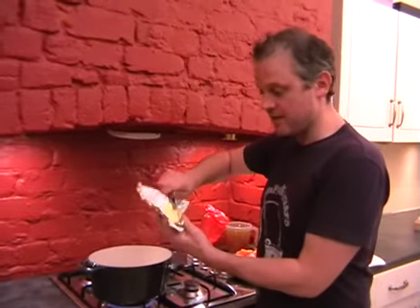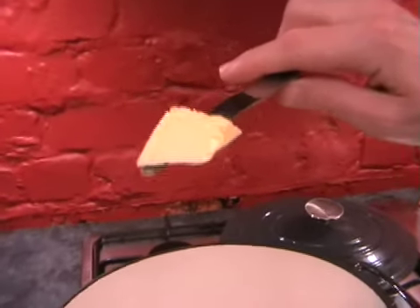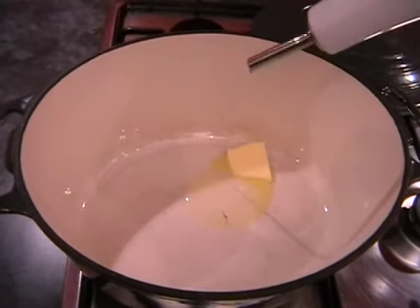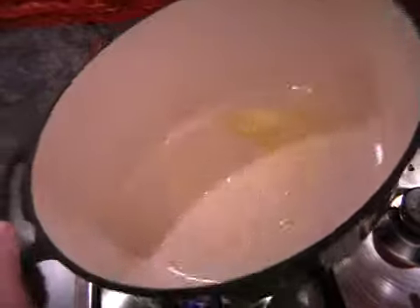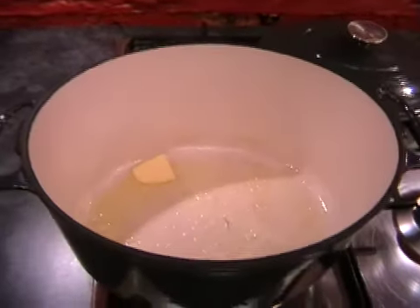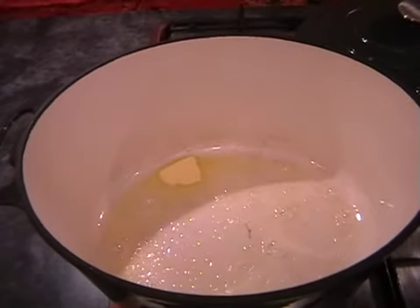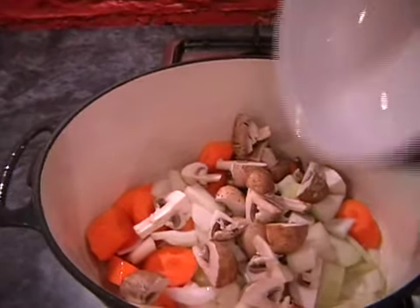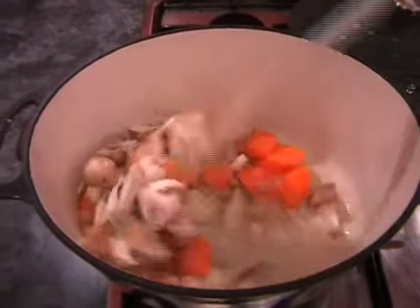So just a little knob of butter into the pan, and about a tablespoon of oil. Just give this a little swirl around. And then we're going to add in the veg except the potatoes — so you've got your mushrooms, your onion, your carrots, and your garlic. We'll just give this a little stir just to get it coated with the butter and the oil.